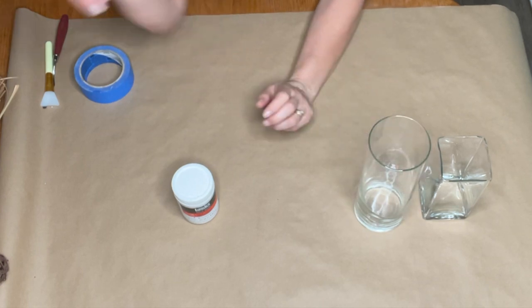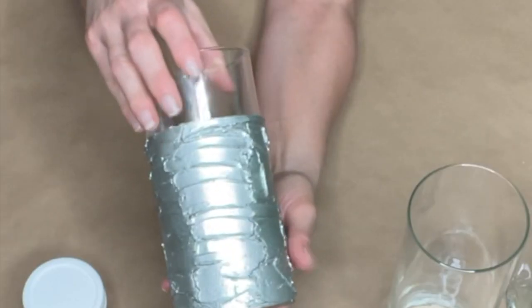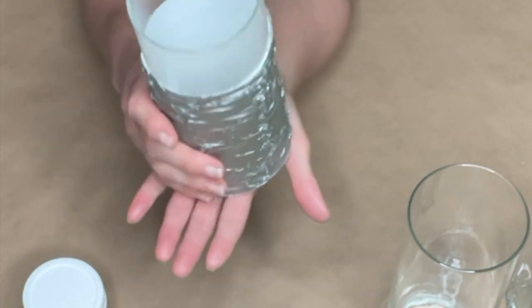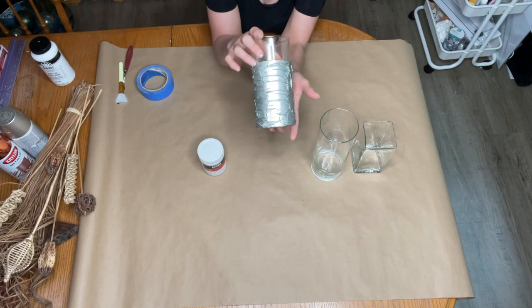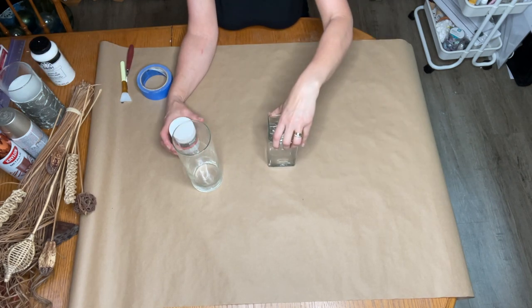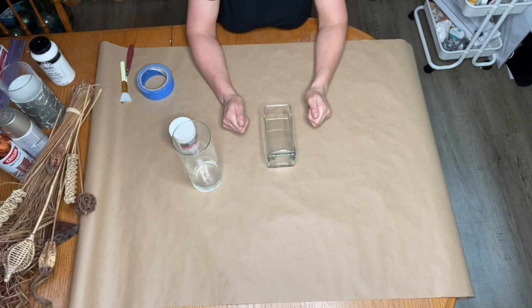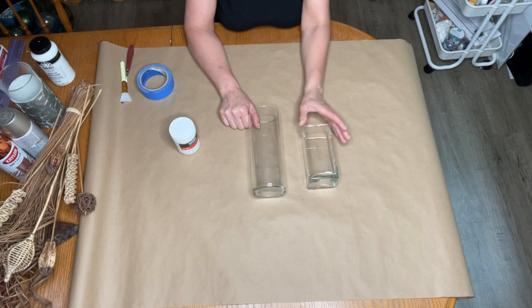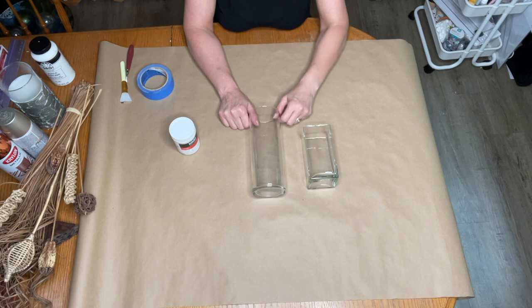I want to show you the one I've already done — once we apply the paste and let it dry, we're going to add some paint to it. It's just a fun way to dress up a vase, add a little bit of pizzazz to it, and then you can decorate it with whatever you want. I'll show you how I've got this one decorated at my house. What I like to do is tape off a section of the vase first. You can cover the entire thing or just part of it. I think I'll cover this whole shorter vase entirely, and on the taller one we'll leave the top part open.